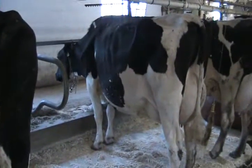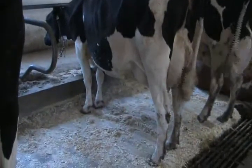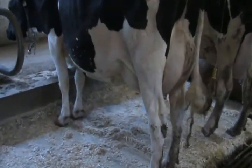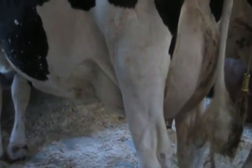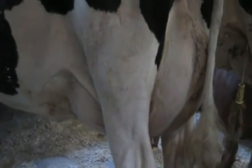This here is another daughter out of our September Storm son, out of the red marker. Her dam was also a red marker, and so it just seems to cross up real good and give you a little flatter bone and a real nice quality udder.